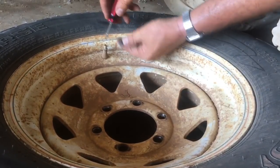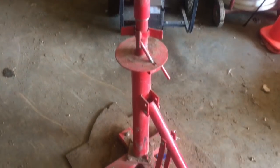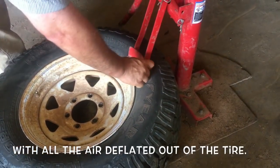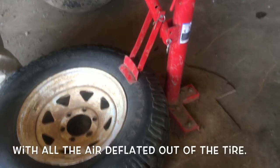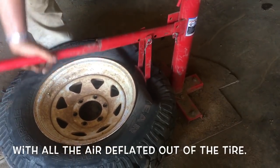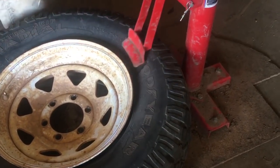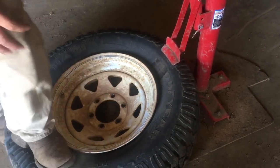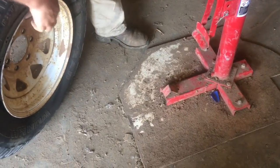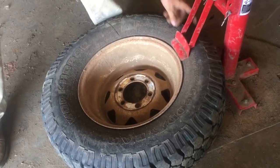This tire machine is a manual, made by Harbor Freight. We broke our bead on that side and we might be able to push — yep, we broke it with our foot on this side. We'll flip the tire now. Your rim has to ride right here, obviously. Let's see if we have the same lock on this side.